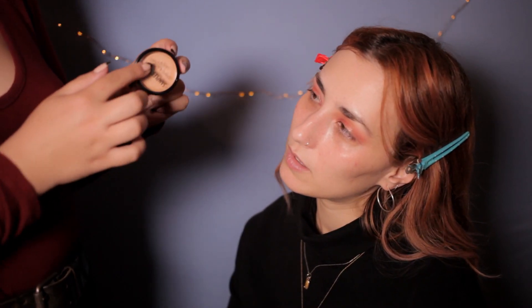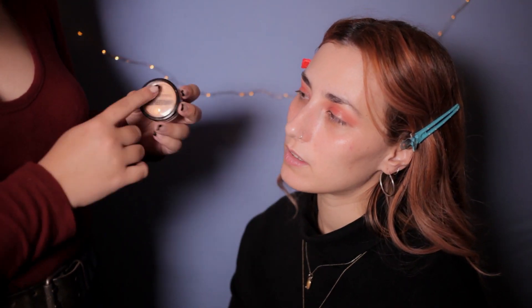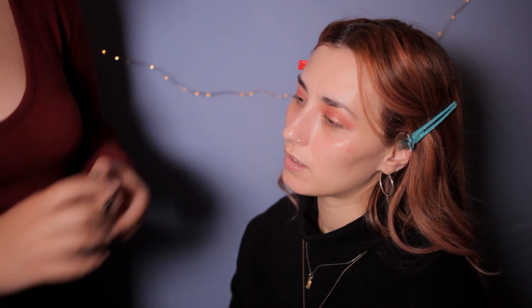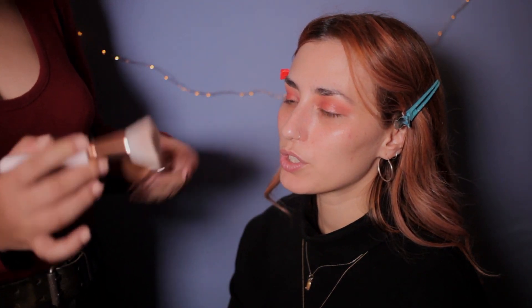So now we're going to clean the excess fallout with a wet wipe. You don't want to go harsh on the skin. Also, my skin is sometimes very sensitive. We're gonna use foundation now — nice — and we're gonna do a cream-based one. We're gonna apply it with a flat brush, almost a kabuki one.